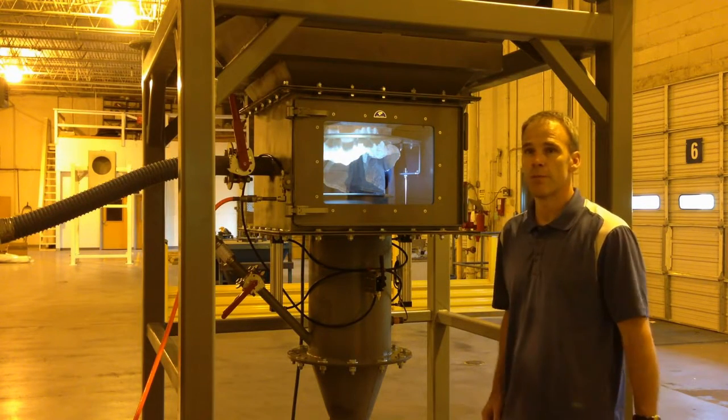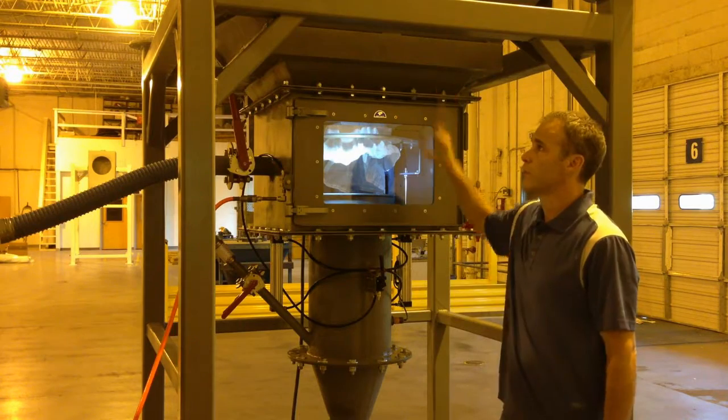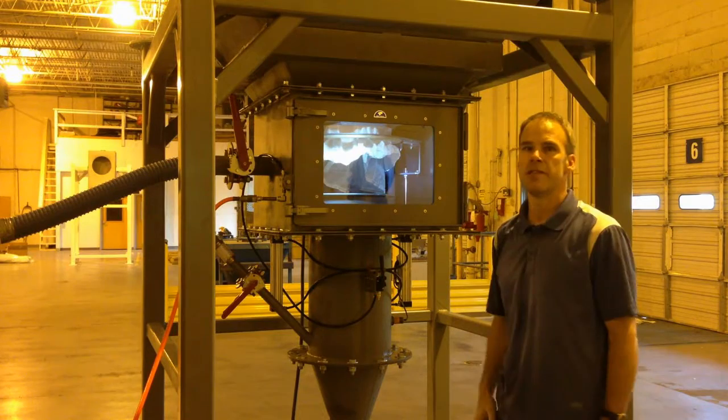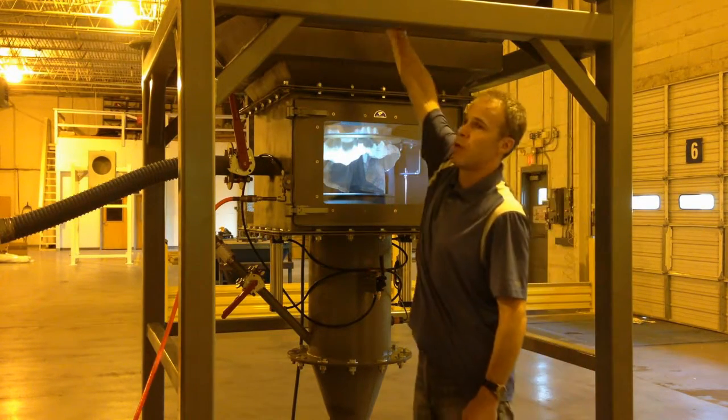Here we are taking a look at the Three Sigma Bulk Bag Unloading System. What we're looking at here is a short frame. We have a hopper up in the top section here which is at a 60 degree angle. When we set a bag in, the bag is going to sit up in the top part of this hopper.